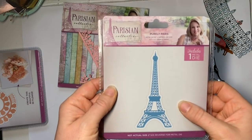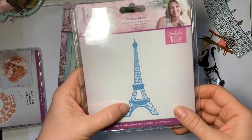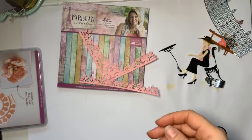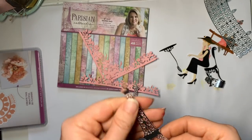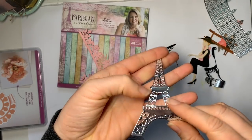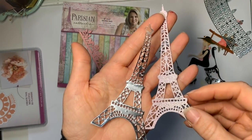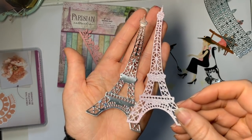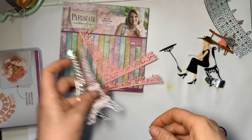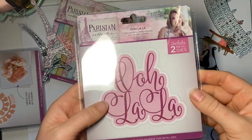Then you've got your classic Eiffel Tower die, which I've been wanting for a while. It's a big size — like a full card size — so it would really fill your card up. I've used it on one of the cards I've made. That's what Paris is all about, isn't it? I'm looking forward to going up the Eiffel Tower — I've never been. I'm sure Mr. Coastal Crafts will just talk about terrorism, and I'll just be running around getting over-excited taking lots of photos. That one's in sparkle card and that one's in silver.